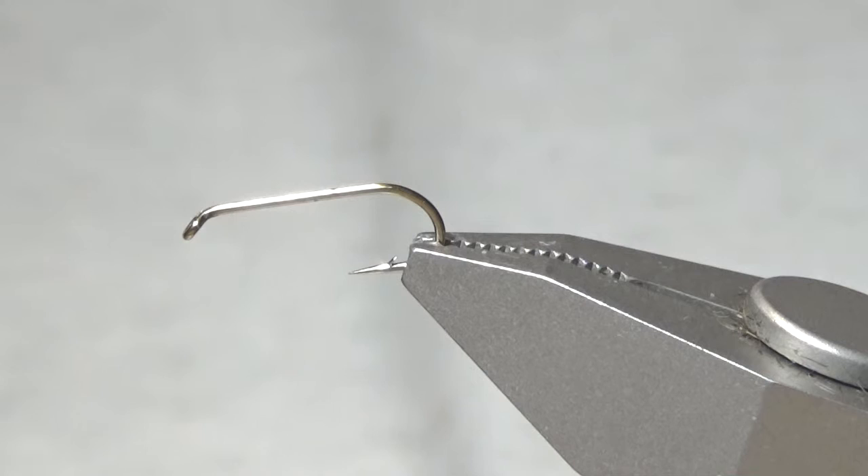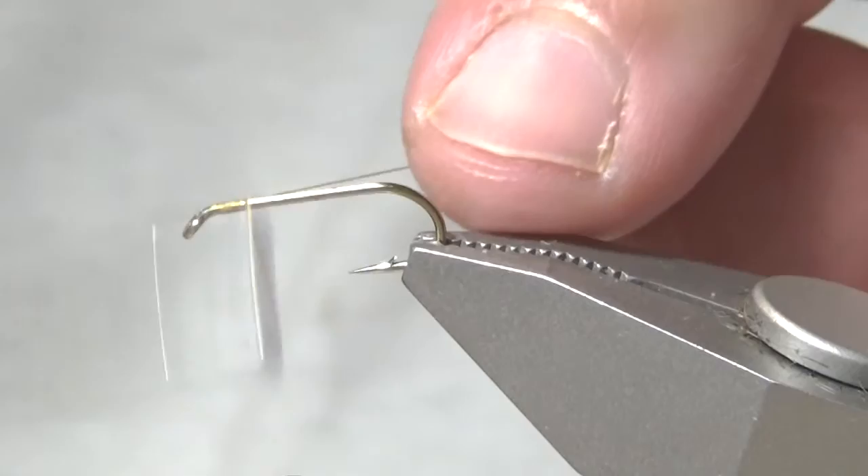Hello and welcome to today's fly-tying adventure. Today I'm going to be tying the Hottie Olive. I've gone ahead and put a size 14 nymph hook into the vise and I'm going to run the tying thread along the shank of the hook until I get to the barb.